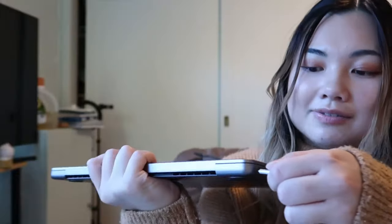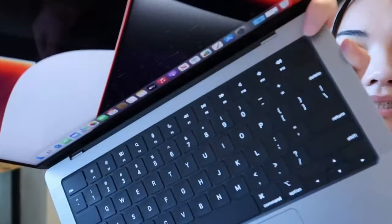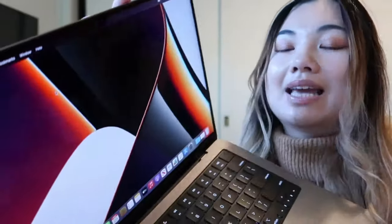Another thing I noticed is that the charger connection is really strong — you really have to pull on it for it to come off, which I think is cool. On the inside, the MacBook Pro doesn't have the touch bar — Apple keeps removing it and adding it back. The Touch ID button is completely different too; this one is more flat, while my MacBook Air's is that tiny button. Setting up Touch ID on the Pro was really easy.